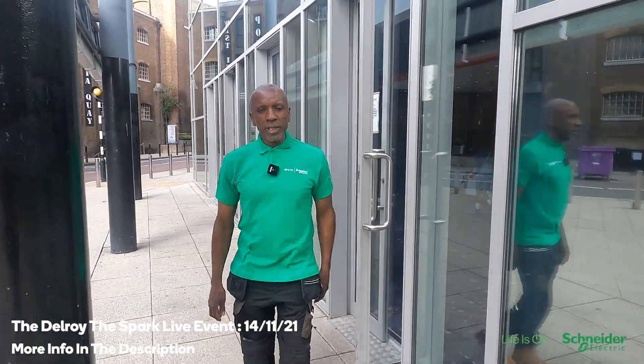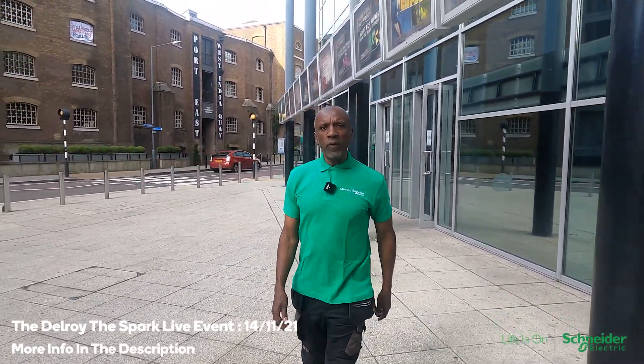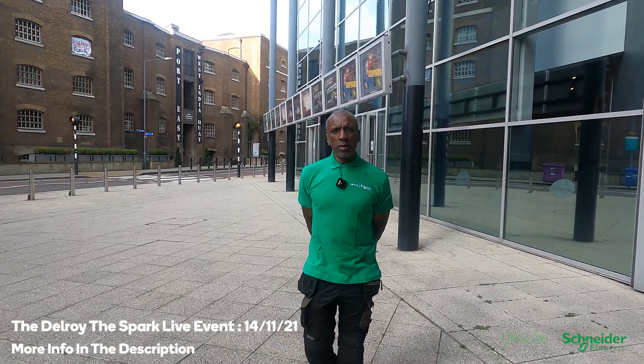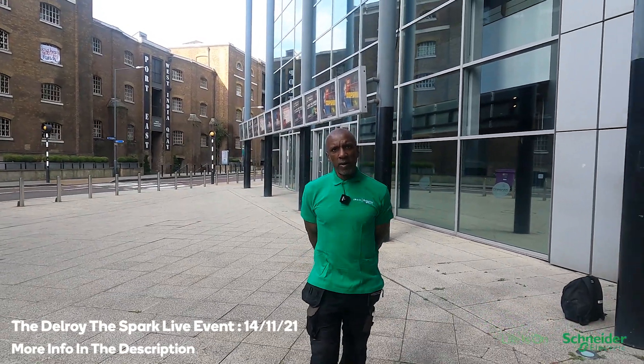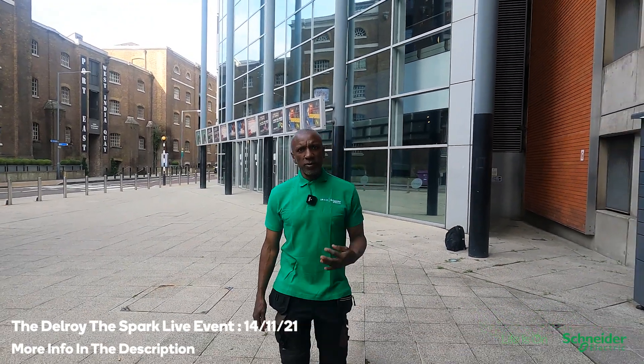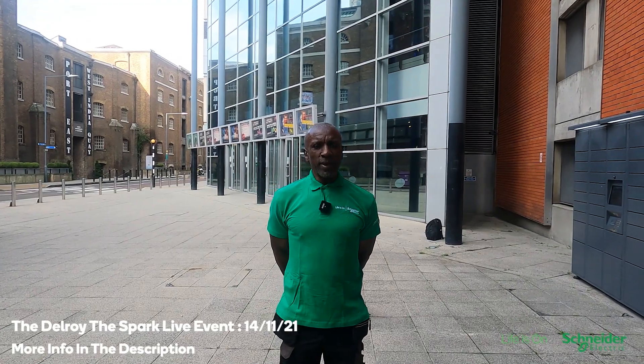Hi there, Delroy from Eastway Electrical here. Just to let you know that we're having a live event at Cineworld in Canary Wharf on November the 14th, six till nine. I have a feature-length episode over an hour long, also a biography of how I got into the trade and a Q&A after. It's in conjunction with Schneider Electrics. Tickets are out now so if you can get one it'd be nice to meet you.